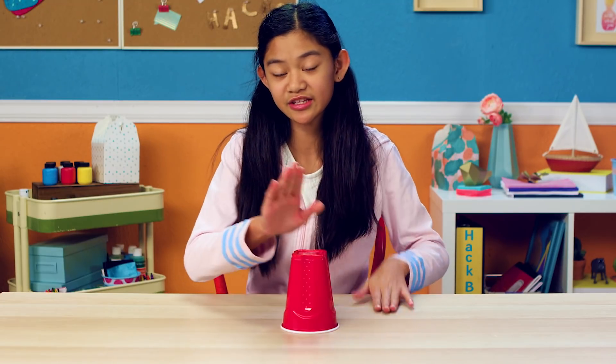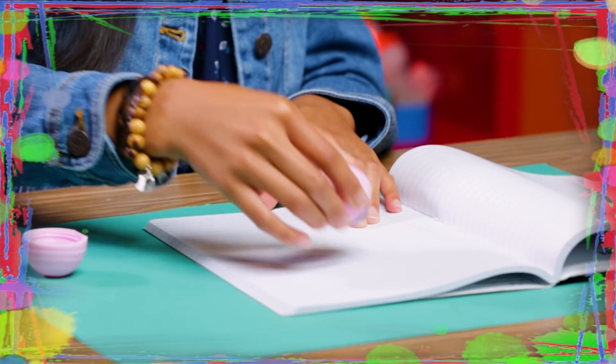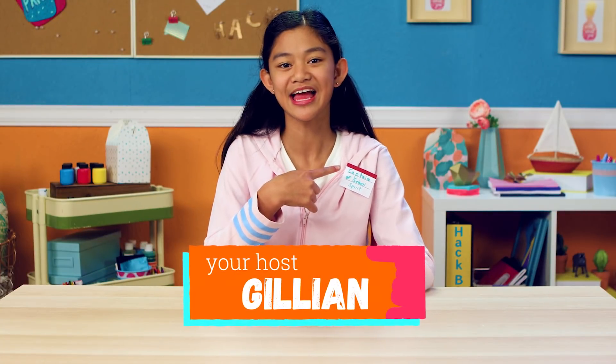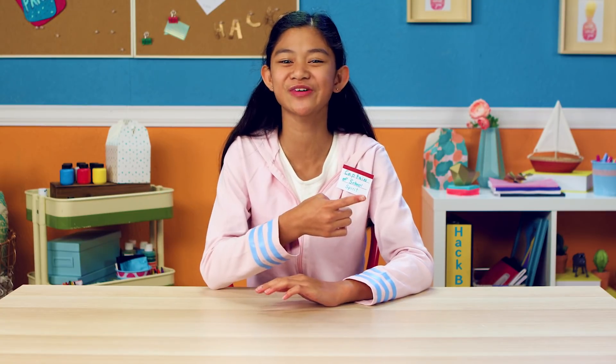If you've got nothing to do, well I've got a couple of tricks for you, so take a look at these vids, cause it's Life Hacks for Kids. Hey there, Hackers! I've been chosen as the captain of my school spirit committee, and I have a busload of school pride ideas to help you get your own cheer squad going.